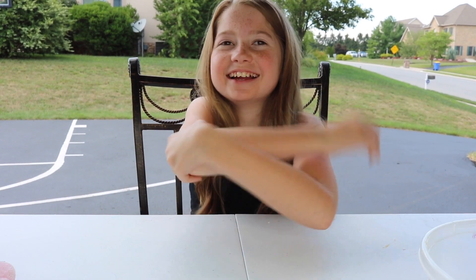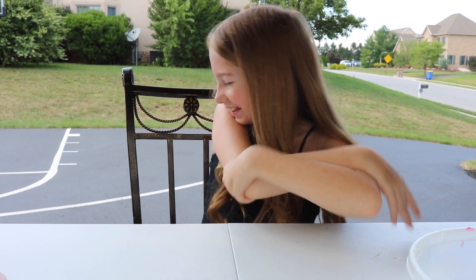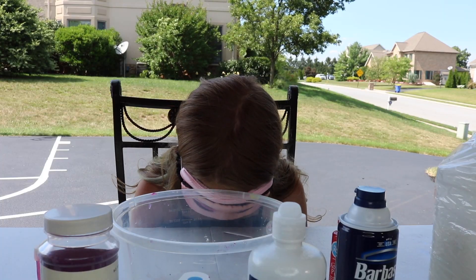Hey guys! That hurts so much! Dang it! That hurts! What was that? Whoa!